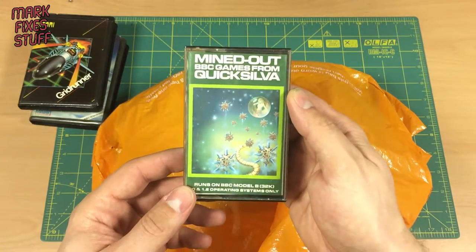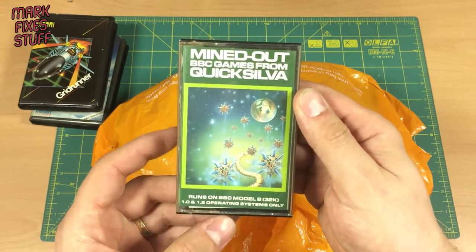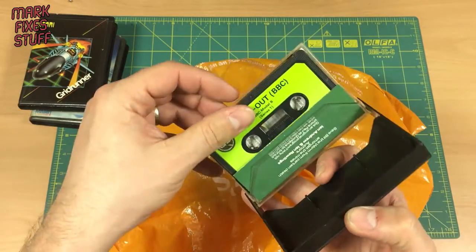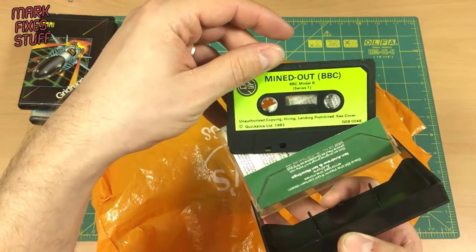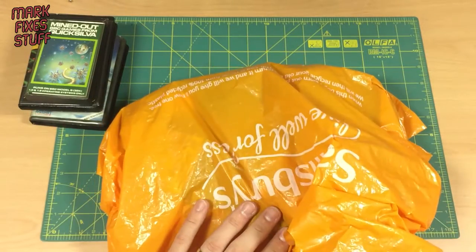Mind Out — BBC games from Quicksilver. Runs on BBC Model B, certain operating systems only. I don't really understand the operating systems on the BBC. Mind Out — awesome! This is a really good bag, really exciting. Let's see what's next.